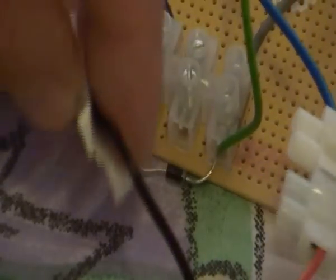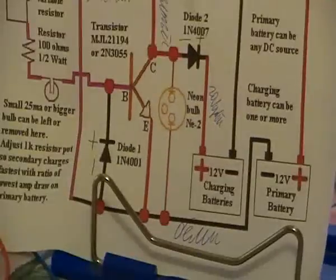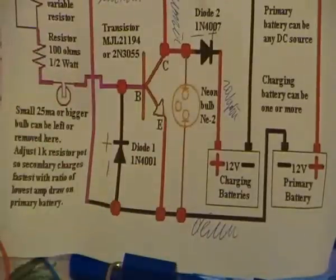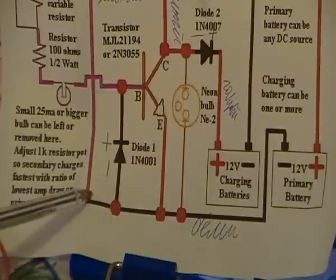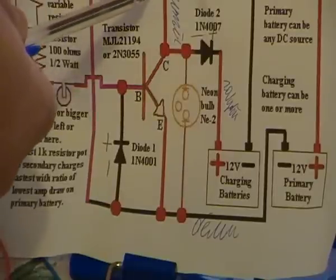Here you can see the black cable which is connected with the plus of my diode. That means this plus is connected to the base, because this black cable is connected to the base. Now I show you the following connection: I have here the emitter which is connected with the minus of this diode, and then this diode is connected to the bottom of the 26 trigger coil.